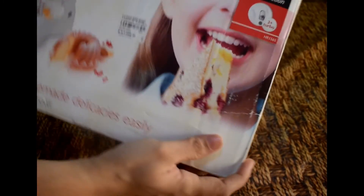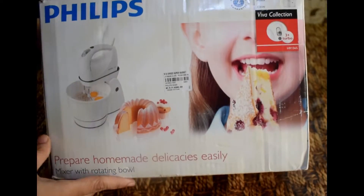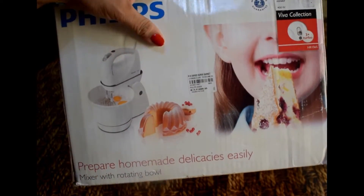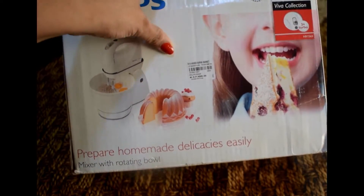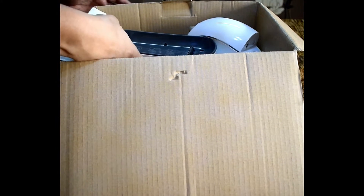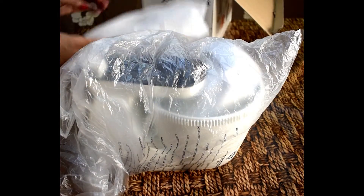Let's open this box. I have taken it from my local market. You will get it from Amazon and Flipkart, but right now it is out of stock, so I have taken it from my local market. The price is around ₹4,500 — it is under ₹5,000 and I got it for ₹4,800.